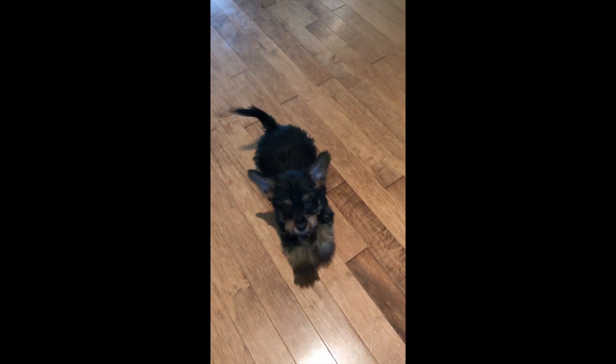What you doing? What you doing? Oh — are you going to get me? [Puppy video clip playing]